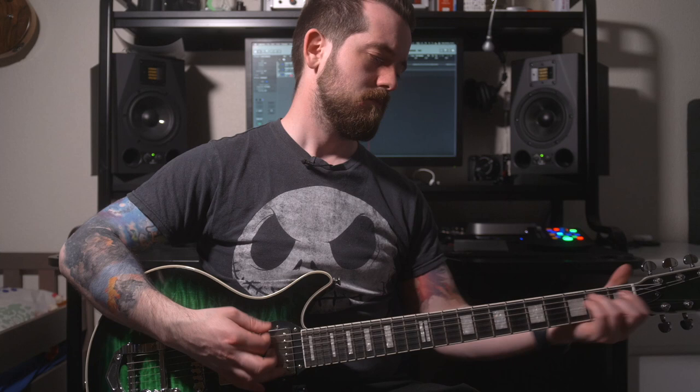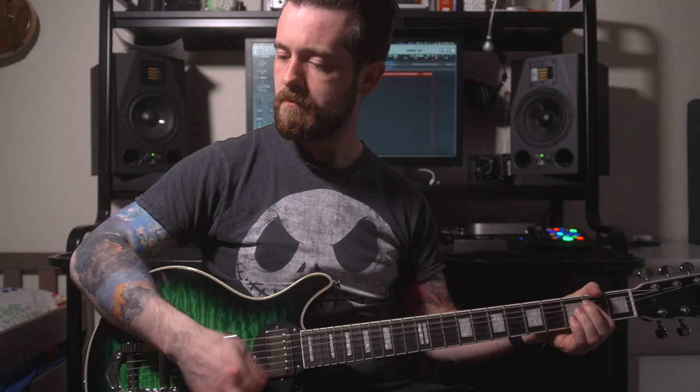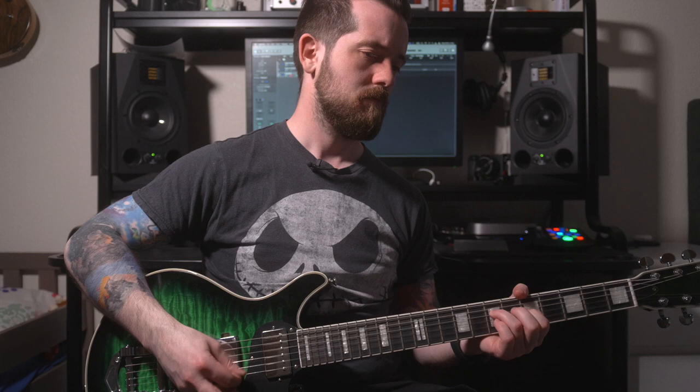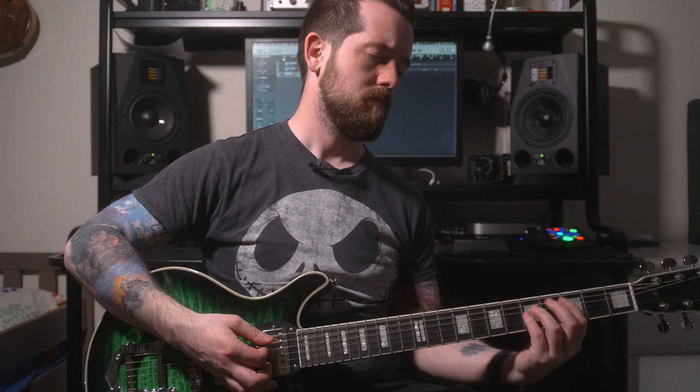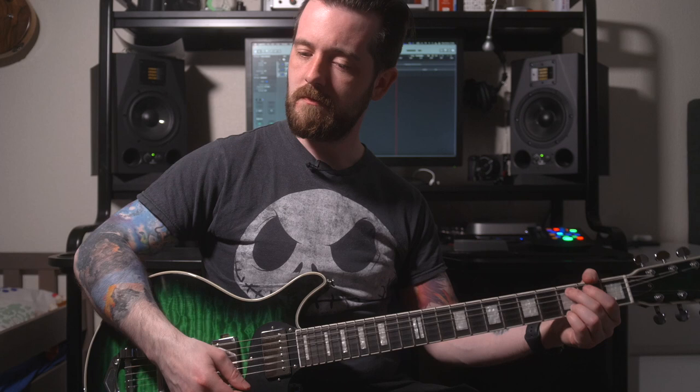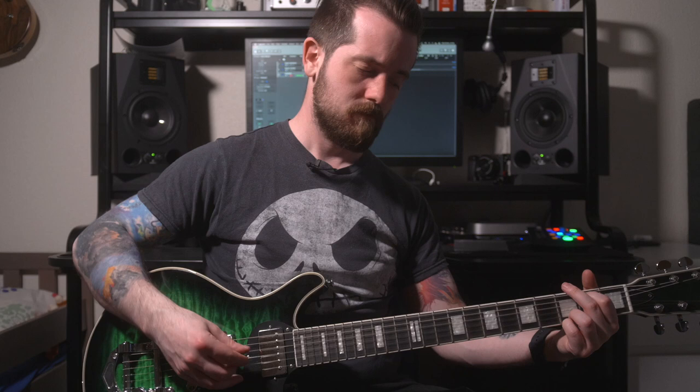Now cycling through the pickup positions: middle position, then neck pickup, then bridge pickup in split coil — listening before and after splitting the coil — then middle position in split coil, and finally neck pickup and neck in split coil.